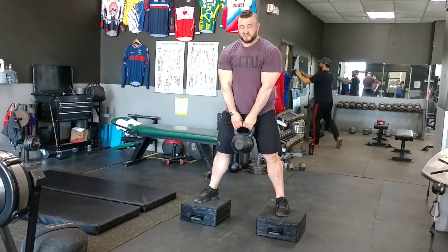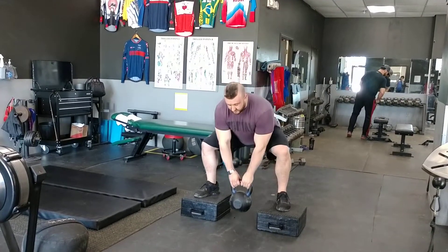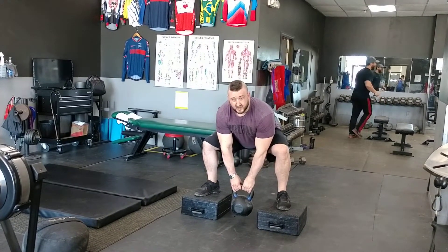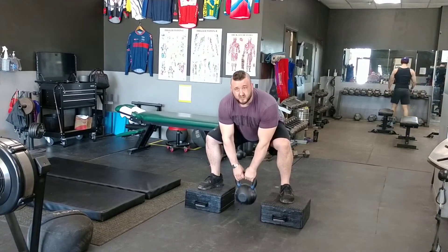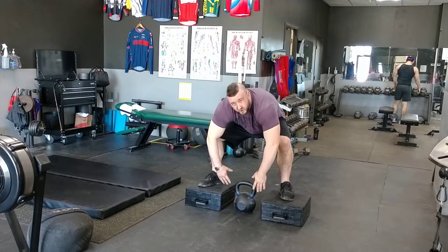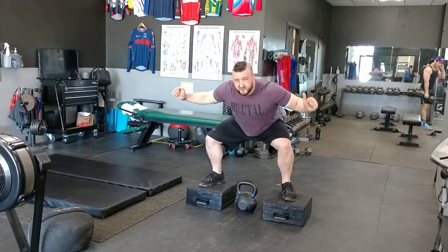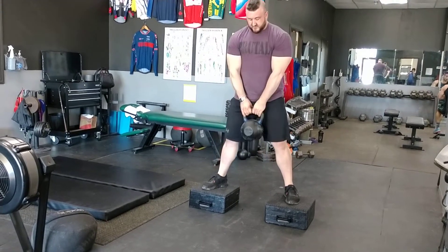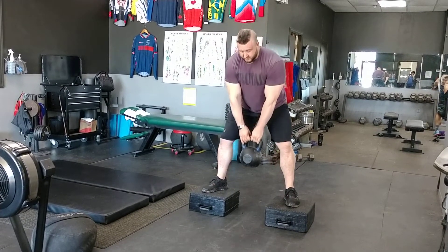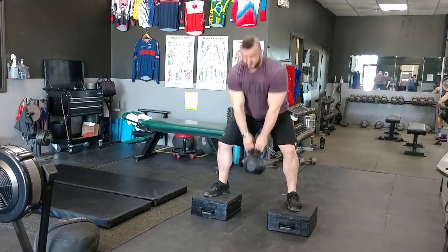I'll do about 10 reps of the same mechanics — hips go back and the knees go out. I go down to where I feel the tightness and the depth similar to the bottom of a squat. I don't have to touch the ground if that causes me to round over. I just want to squat as low as what feels like a parallel squat. So: butt back, knees out, let my chest point to the ground, pause, then drive back up.